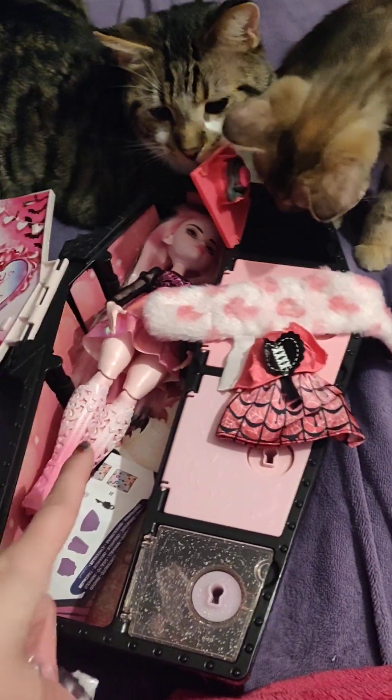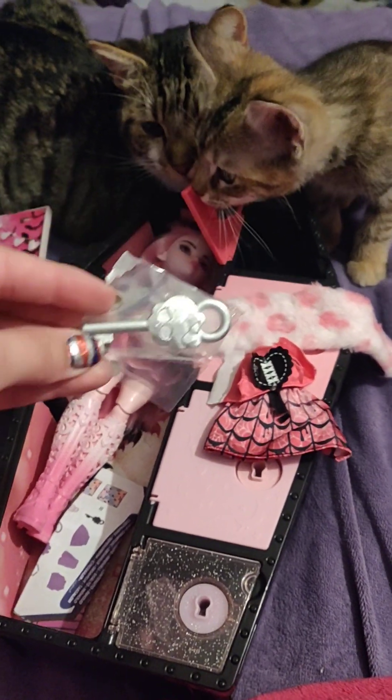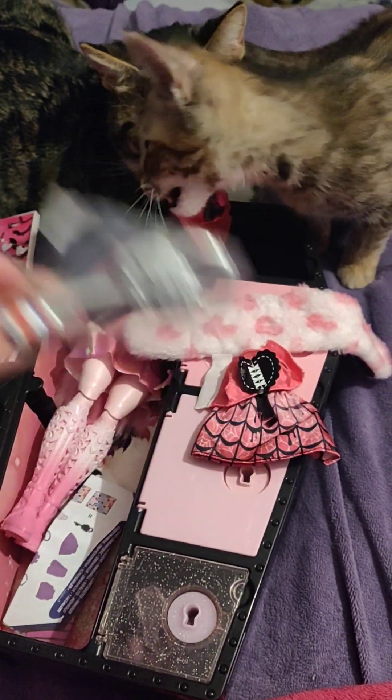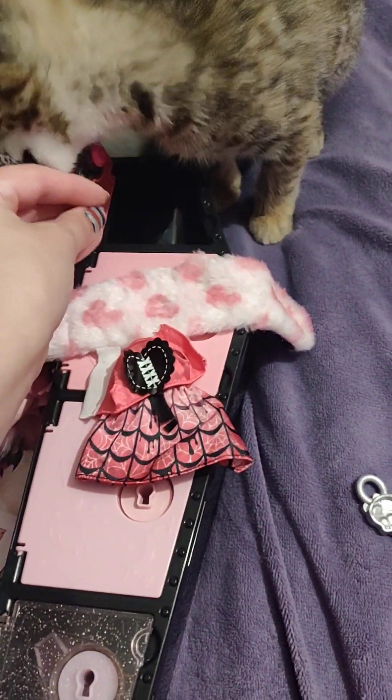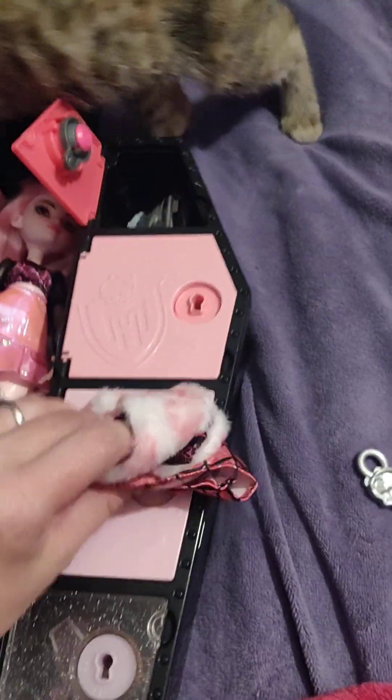If I remember correctly, when reading the instructions on the first doll, you put these in water and they're supposed to change colors, which I might do later. But this is an outfit for her.